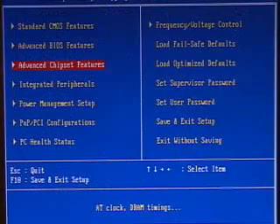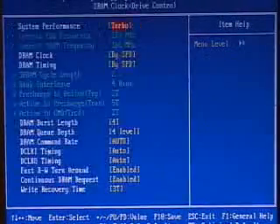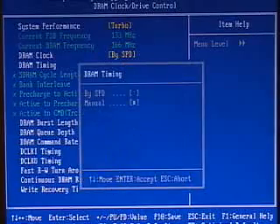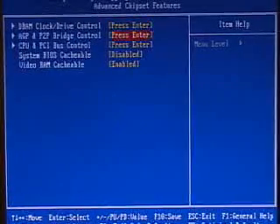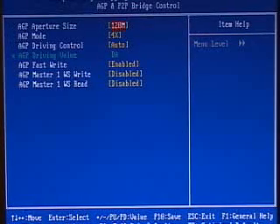The advanced chipset features is another part of the BIOS, and this is really where you tweak the memory as well as a few other options. In the memory section you have a few performance presets you can select right off the top: normal, fast, fastest, or turbo. You can also select manual and then adjust the bank interleave, the latency timing, and so on. Also within this part of the BIOS you have system BIOS cacheable and video BIOS cacheable. In here you can also adjust the AGP and P2P bridge control, including the aperture size, the mode, the drive control, and the fast write.